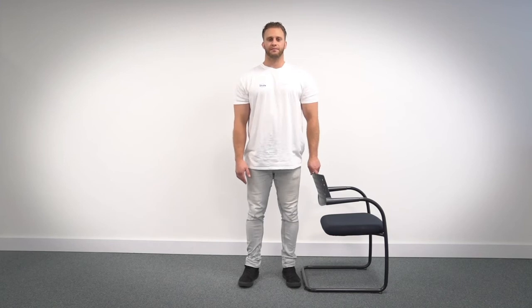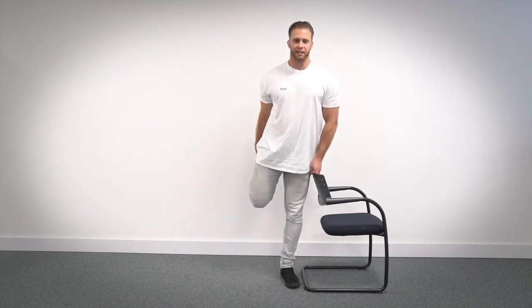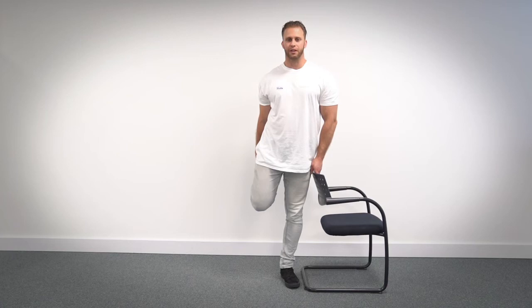Nice deep breath in and we'll do 10 more seconds on the same leg. So pick up the leg, pull the leg back, thrust your hips forward, and 10 seconds. One, two, three, four, five, six, seven, eight, nine, ten, and relax.